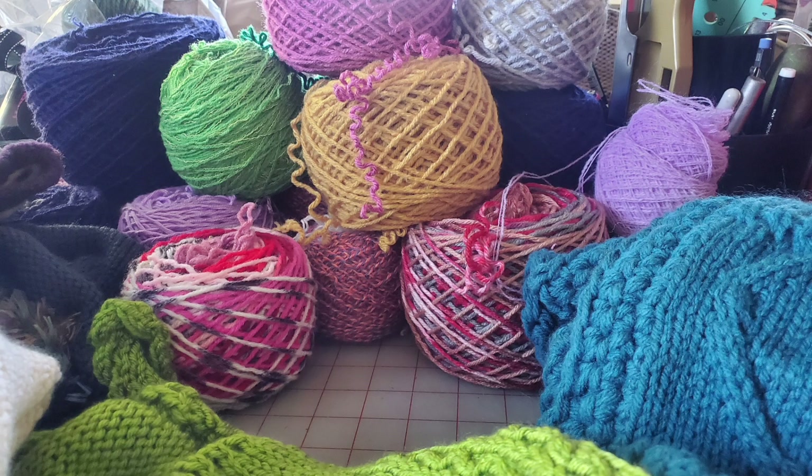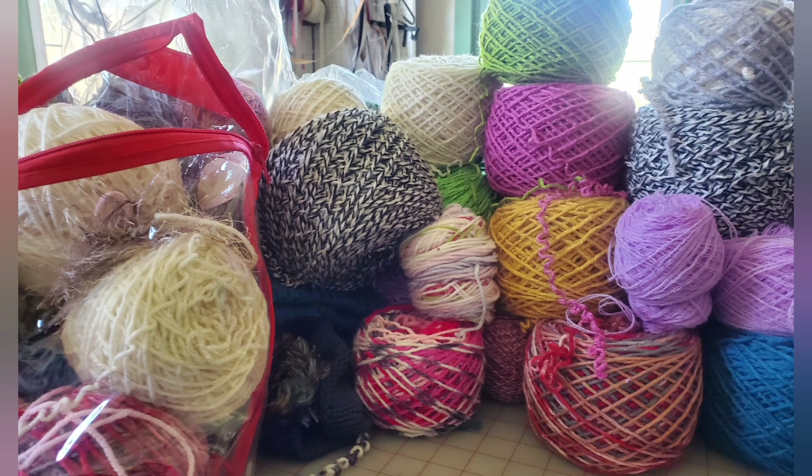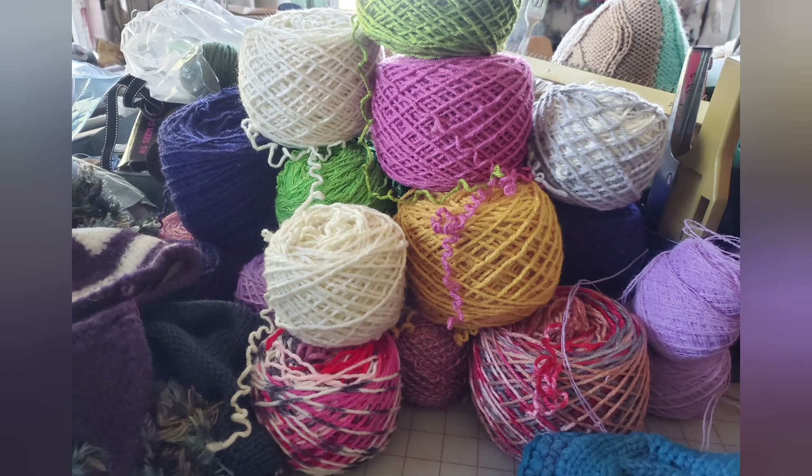I now have an enormous pile — you can see it ever growing — of ready-to-reuse yarn. The pile is still growing but it outgrew the table, so I've put it in giant plastic bags and I'm going to continue rewinding and get started knitting at the same time.